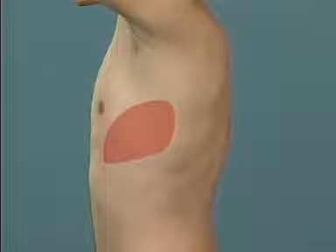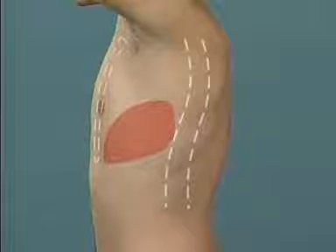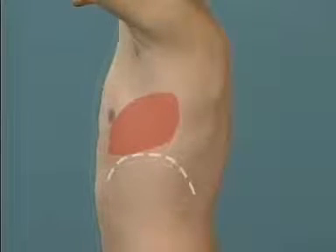Seen from the side, the heart is here, occupying almost all the space between the vertebral bodies behind and the sternum in front. When the diaphragm moves, the heart moves with it.